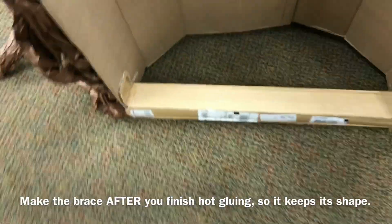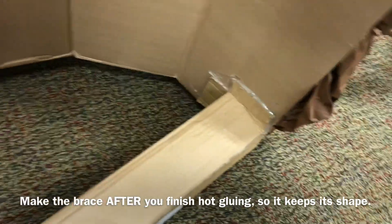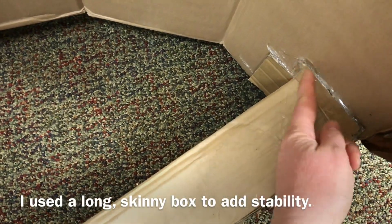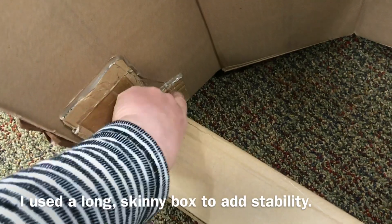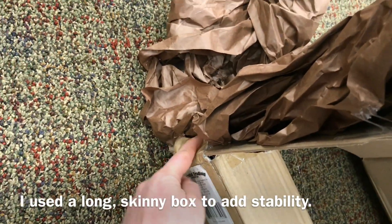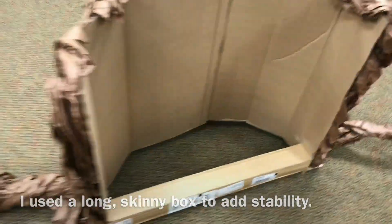On the back, to brace it so that it'll stay curved, I got one of my boxes that I had paper in and I cut it so it would be the right length and made these little tabs, then hot glued those on. This side already had the tabs on them so I hot glued that side on. I went around the side and hot glued it there to make it more stable and it just went together really easy.